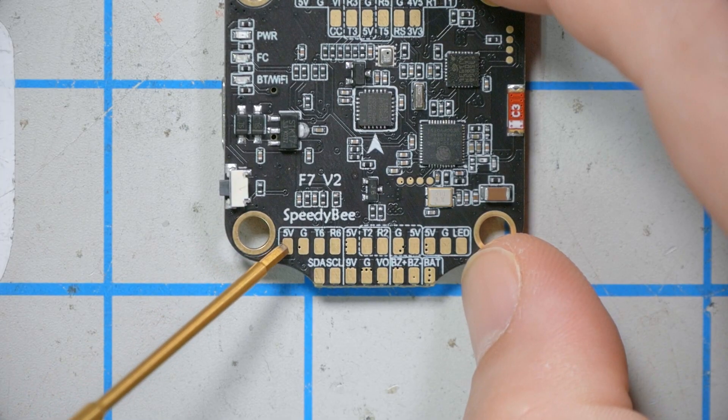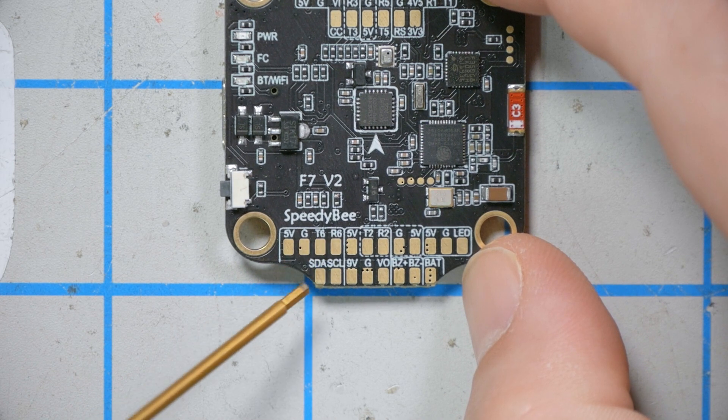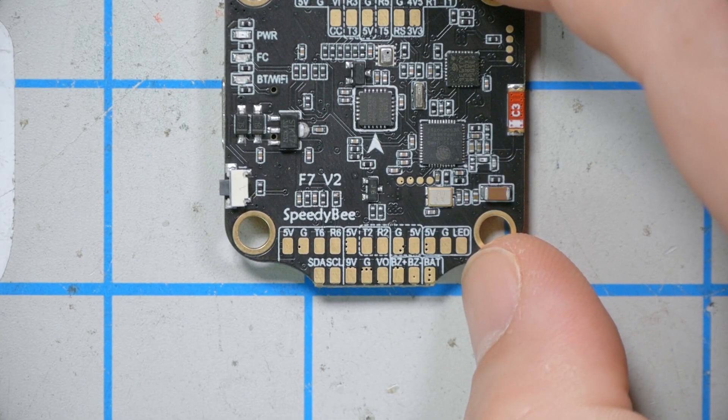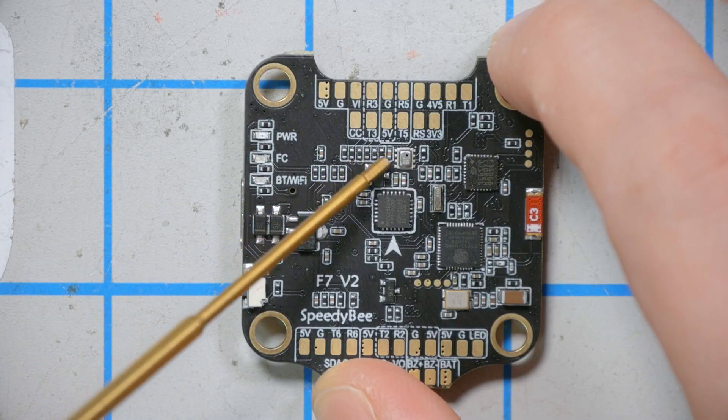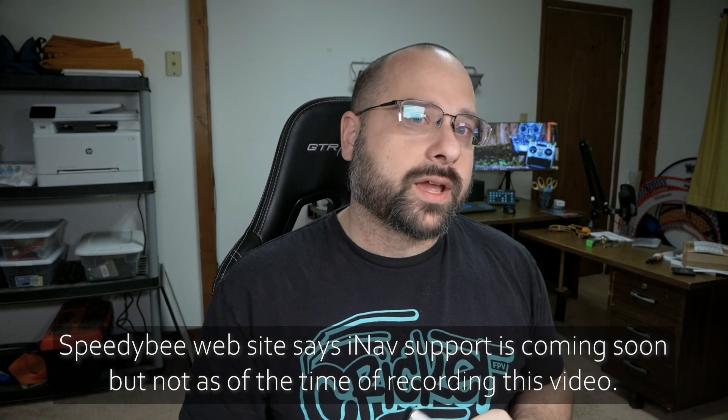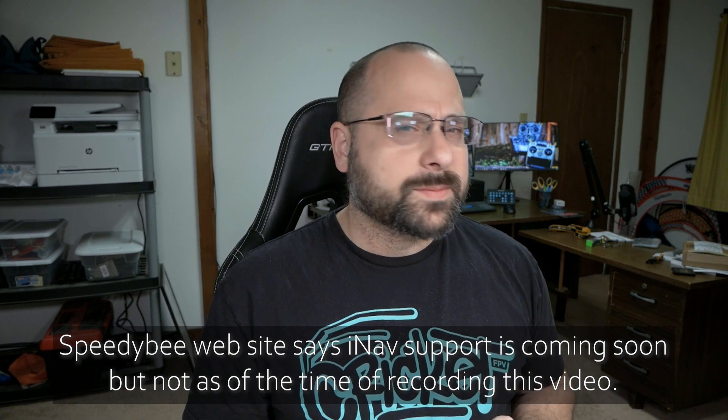Finally, there's another spare UART — UART6 — with 5V, ground, and SDA/SCL pads. If you're using a GPS with a compass, the compass would connect to the SDA and SCL pads. And speaking of GPS navigation, there is a barometer on board, which raises the question of whether it's also supported by iNav — I'll put that information on screen.